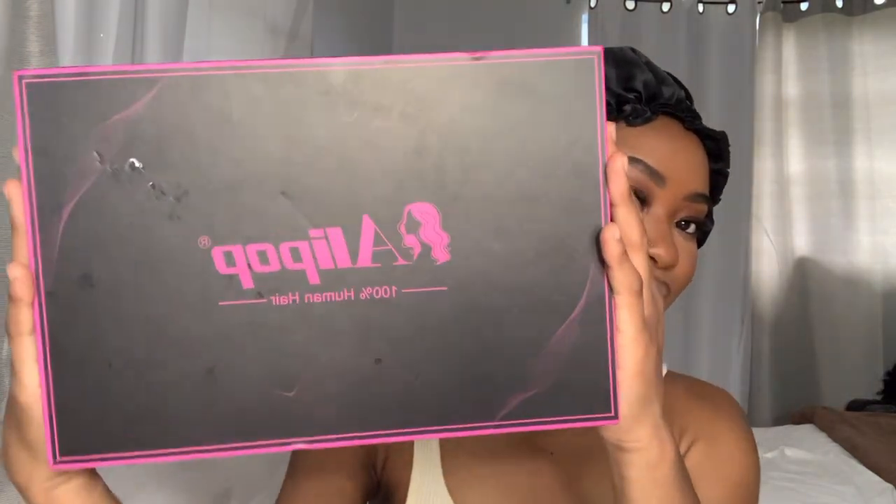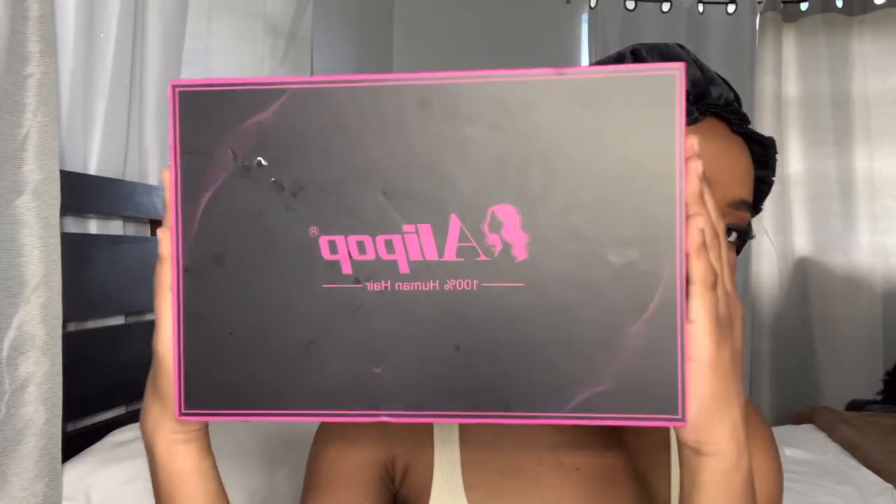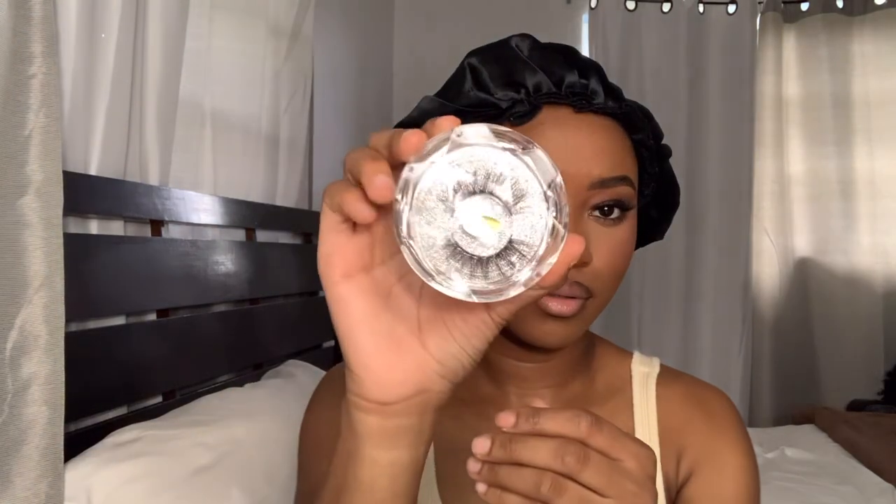Hey guys, welcome back to my channel! I took a little break but I'm back. Today we're back with an Alipop wig — we're doing a hair review slash install. They send gifts, so we got a wig cap, some lashes, and an elastic band.